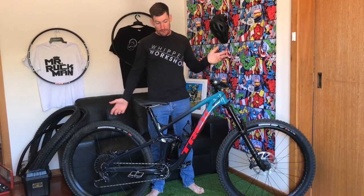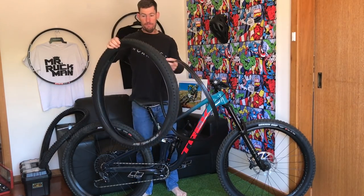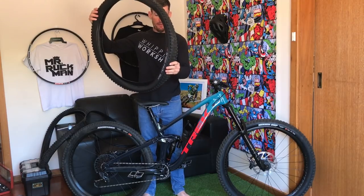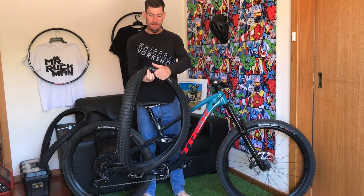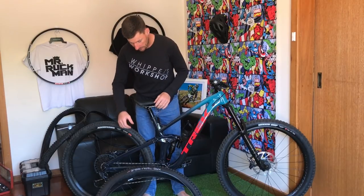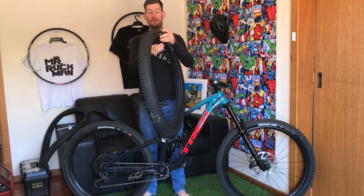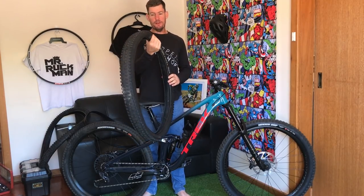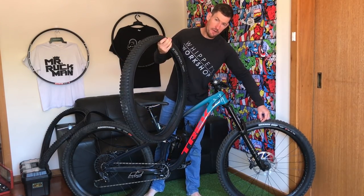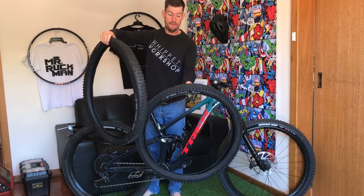It comes with an XR5 2.6 on the front, which has a bit of weight to it. The side knobs feel almost weak — similar to an XO — and bouncing around on the street, cutting and pushing into corners, it feels a bit slippery. When you push it there's some grip but nothing like the DHF Max Grip.